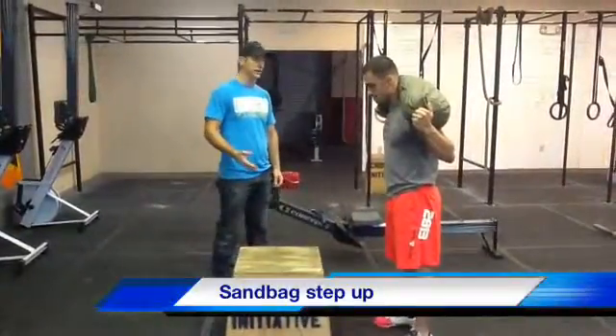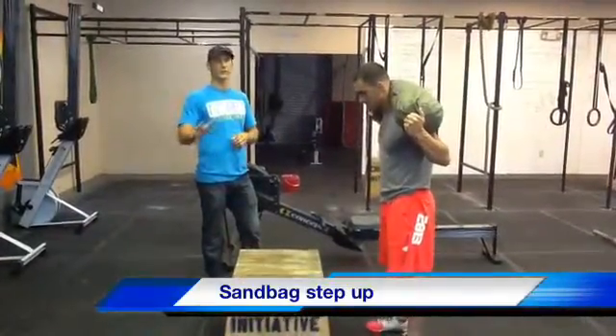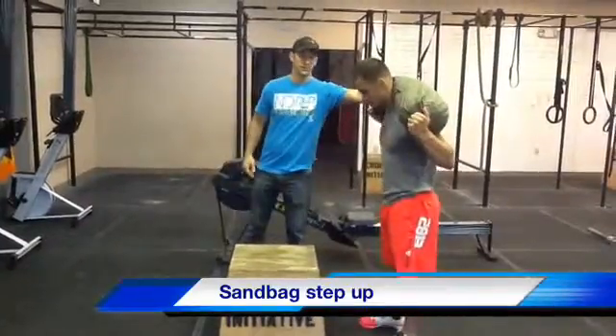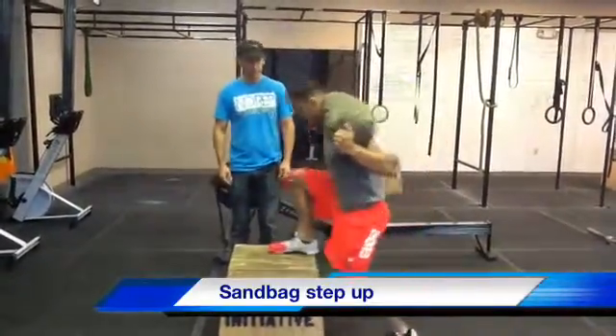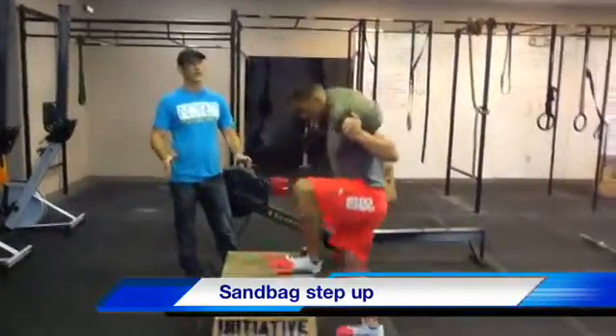So the sandbag step up. This is one that's going to be really easy to try to cheat and you won't even know you're doing it. So don't worry, we'll let you know. The sandbag's going to be on your back, you're going to step up onto the box, and you're going to lock the hip and the knee out and stand fully erect and upright. That's a pretty simple thing.